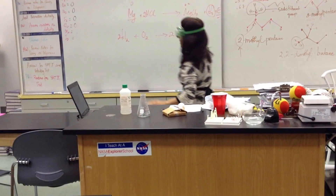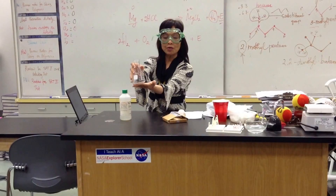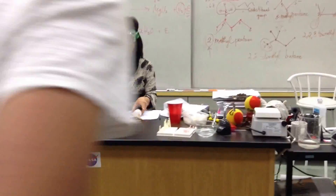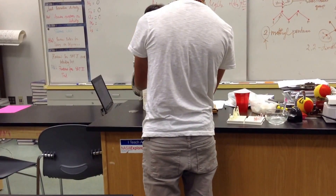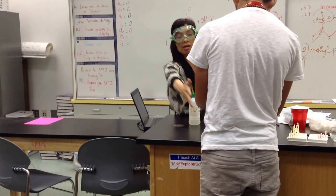This is a highly exothermic reaction. Anybody wants to come closer and feel the bottom of the flask? I'm not going to light it up until it is well connected. So, hydrogen gas will come out of this reaction and go into the eggshell.